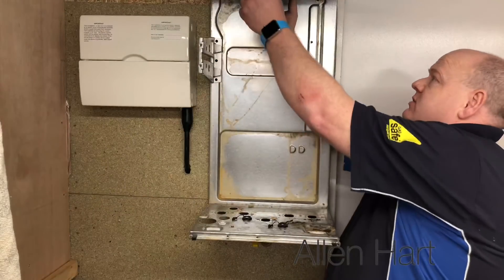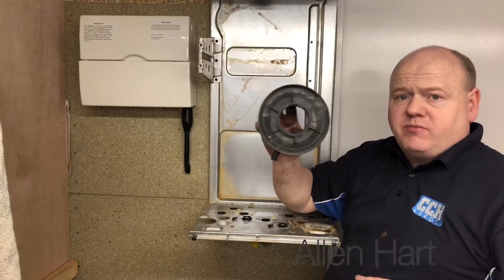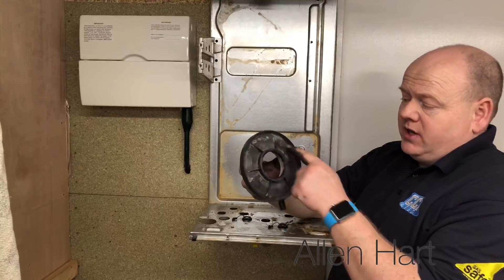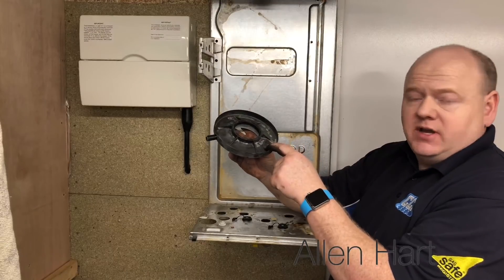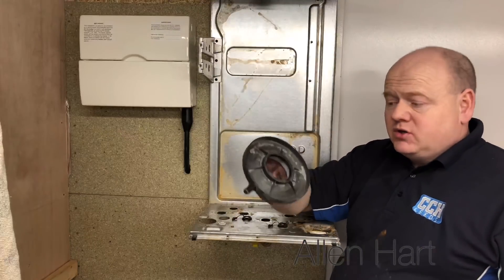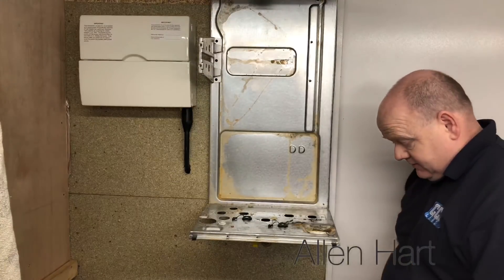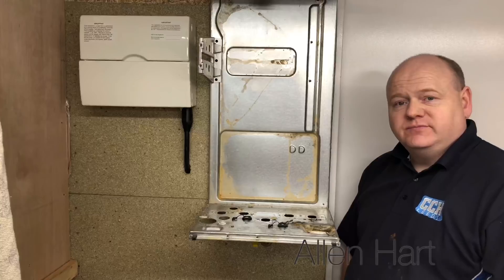I just want to show you one thing that is really good on these boilers — it's on all the Baxi range. It's this drip tray. What that means is if you get water coming down the air intake, the water will go into here. As you can see, it has had drips of water in it. It then falls down, goes down there, and goes down the drain into the condensate trap. So you don't get all the wet and stuff in the boiler. That's a really good design. So there we have it — that's your Baxi Neta Tech fully stripped down. Thanks for watching.